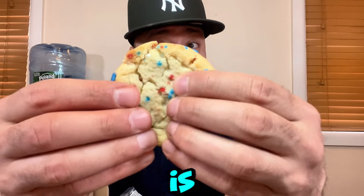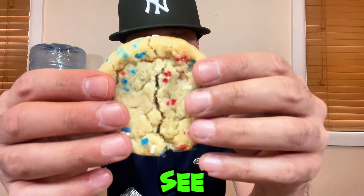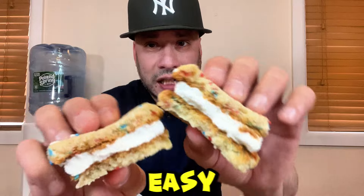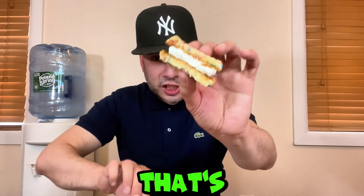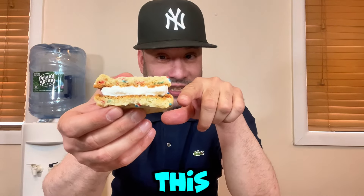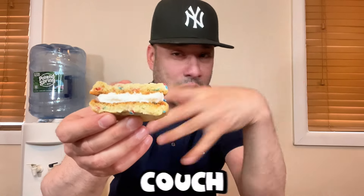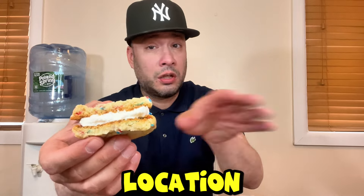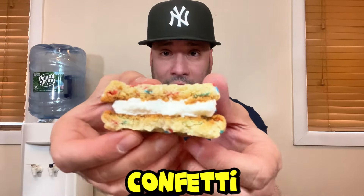I tried to break it in half — it is super soft. Look at that, it breaks so easy! That's a good sign it was a fresh cookie. The sprinkles are falling everywhere, so don't eat this in your car — make sure you're at a table. It's looking good and smelling good. They gave me a fresh cookie because it's super soft, though that could vary by location. Big bite, cheers!